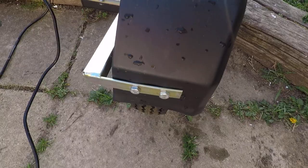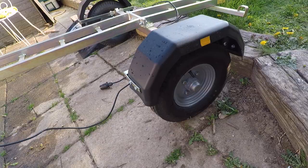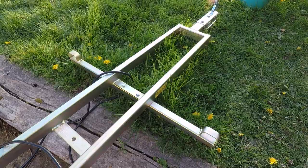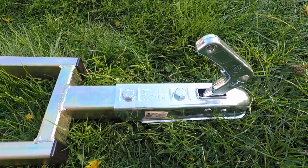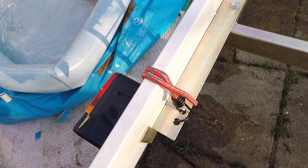Then you get these brackets that go around here, bolted on with two bolts. The mudguards just bolt on like so, and then there's a cross piece that bolts on with two small bolts — that's for strapping the bike to. Then you get this piece with two bolts.